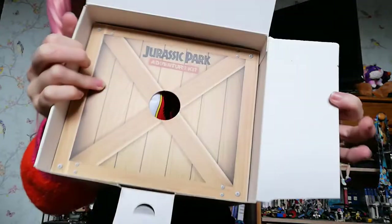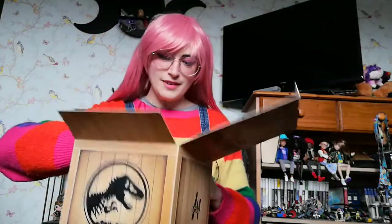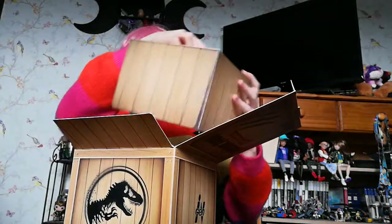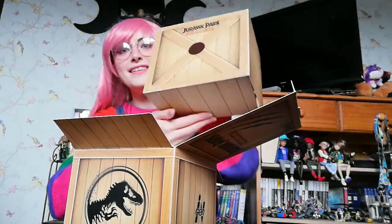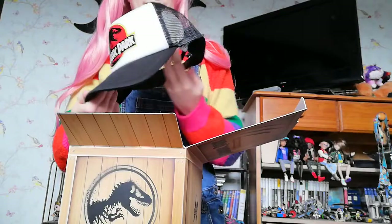And then we're onto the second layer. It's so well boxed, it's crazy — look at this, it's like a box within a box. My little geek heart is going crackers. Now this is cool.